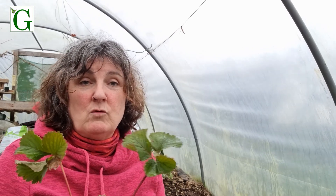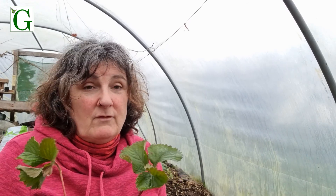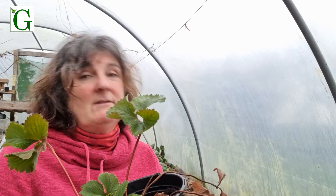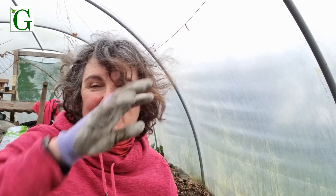Strawberries can't really be kept for more than three years in the same place. Commercially they replant every year, but for amateur growers we tend to hang on to them for three years and then move or compost them. As part of that process we save the baby plants that come off the parents on runners. These plants were just thrown into pots and were sitting outside for the last two to three months. I've brought them into the polytunnel to plant in a space I've prepared.